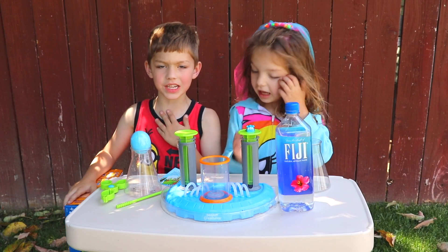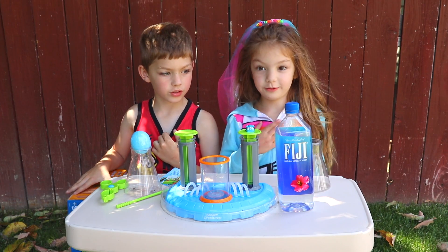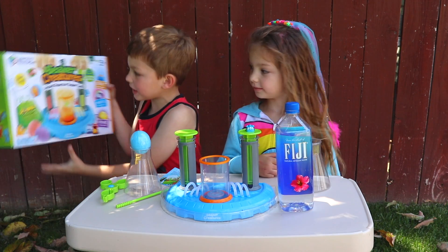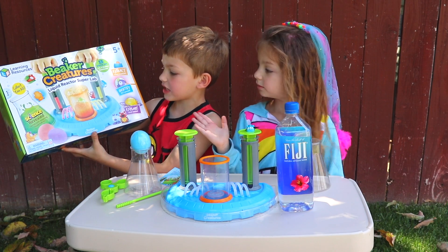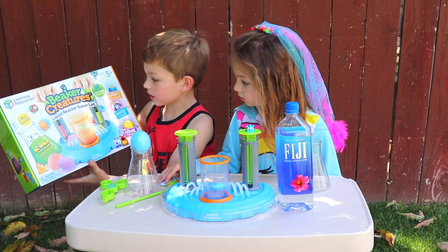Hello, my name is Jensen, and my name is June, and we have this Beager Creature, Beager Creature Set, Liquid Reactor Super Lab.